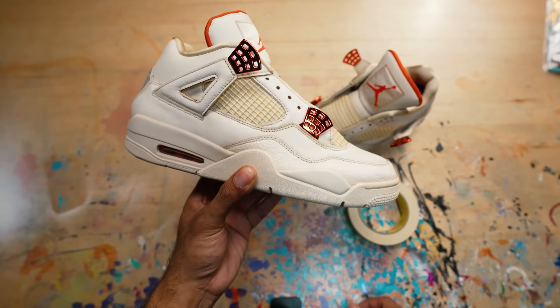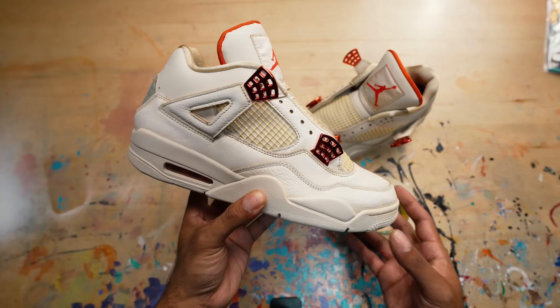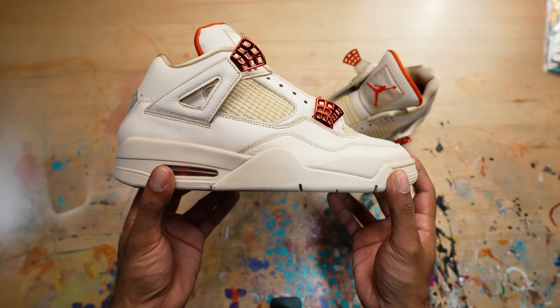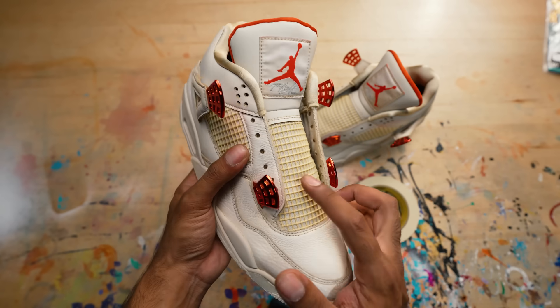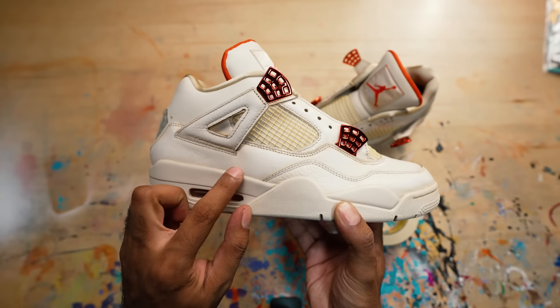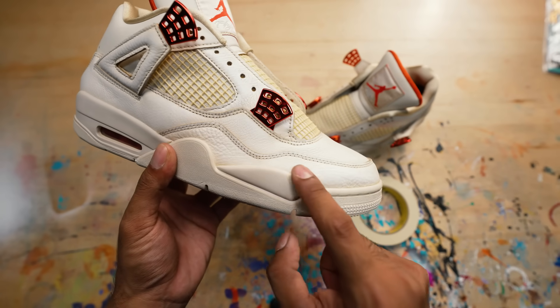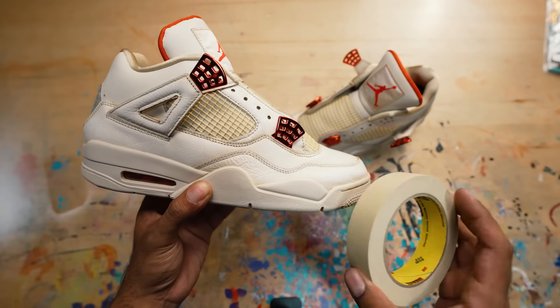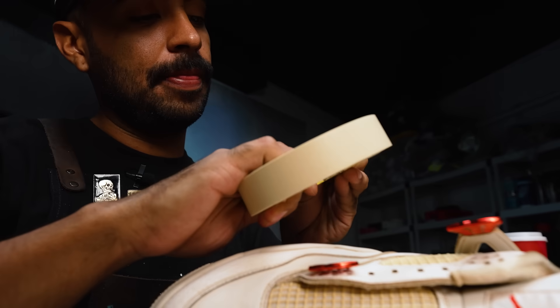We got the shoe out of the washing machine, it's all dry, looking good. We washed away all the coffee and the coffee smell. As you can see, we got a nice consistent cream tone on the midsole and the sole, same thing with the netting. The one thing I'm not too happy about is the leather — in some areas it's nice and beige, other areas it's very white still. So we're going to tape off everything but the white leather so we can go in with some cream paint to even it all out.